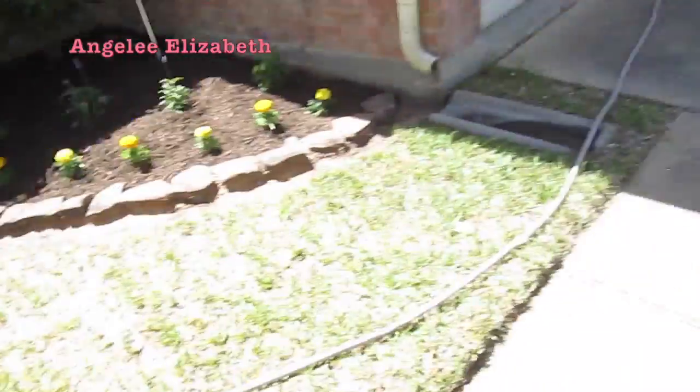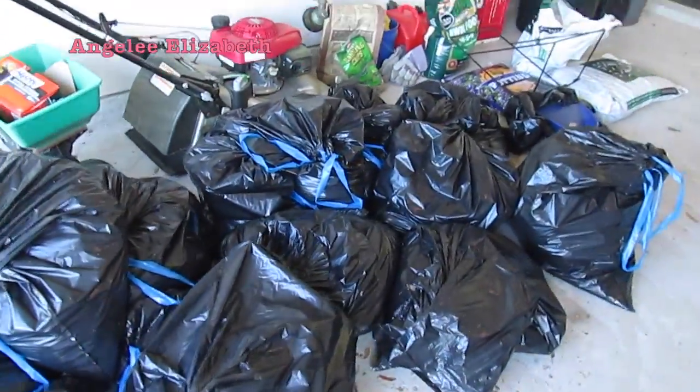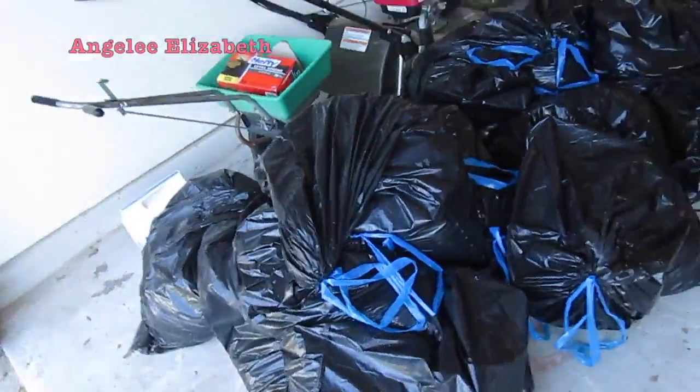I also really want to show you guys how many trash bags we went through doing this — look at this! So many trash bags, because we went ahead and in the flower beds took out all the old mulch that was there from before because it was just so disgusting and gross. So we took out all the mulch and we put in new mulch that we bought that's beautiful and looks so lovely now. But yeah, that's how many trash bags!